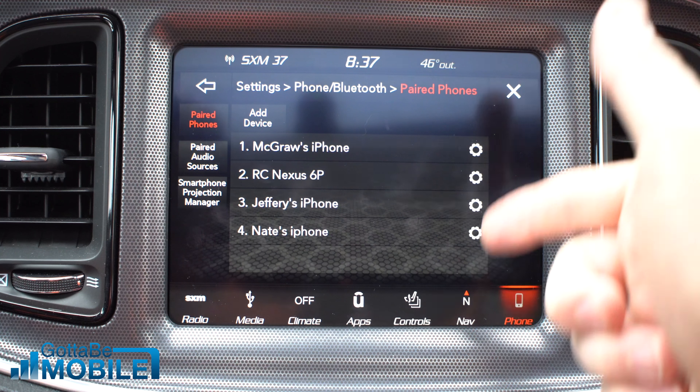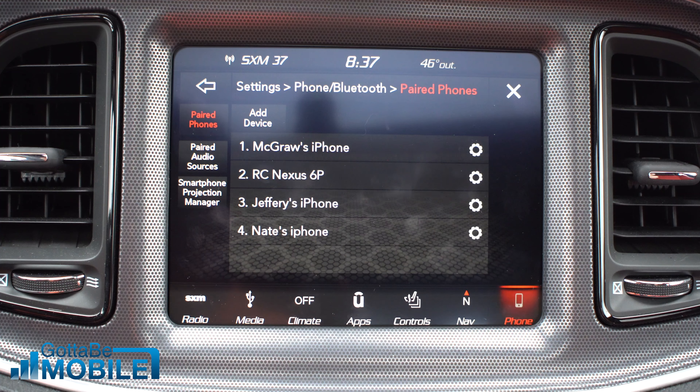This is a screen where you can see what's connected. You might be adding a new phone — that way you can connect someone else's phone in your car, or maybe you just got a new phone. I'm going to tap on Add Device and it's going to bring this up.